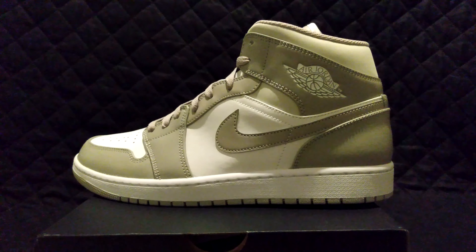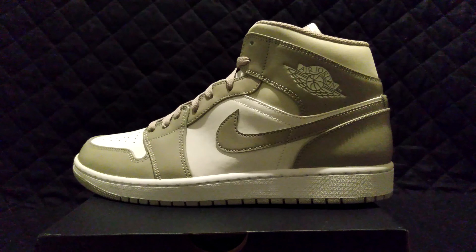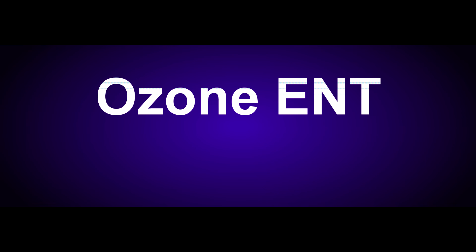Alright guys, you know what time it is — remember to comment, like, and subscribe. We'll have a lot more Jordans coming out. Like I said, all the hottest Jordans are about to come out now, so get ready for all that content. Let me know what Jordans you guys are getting. Let me know if you're not getting Jordans — are you starting to buy New Balances? I had to get a couple of new pairs of New Balances. Make sure you guys stay safe out there and everybody have a nice day.